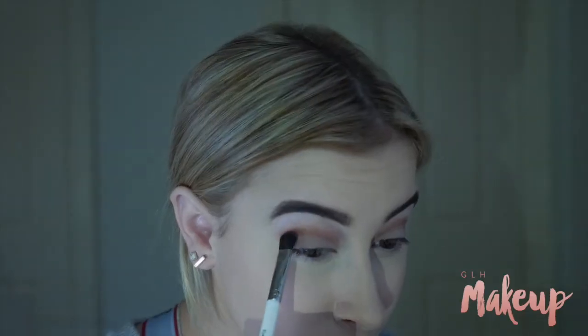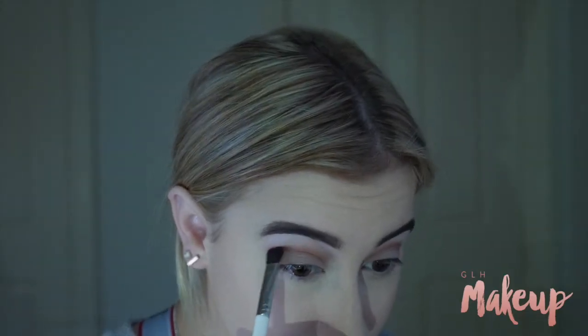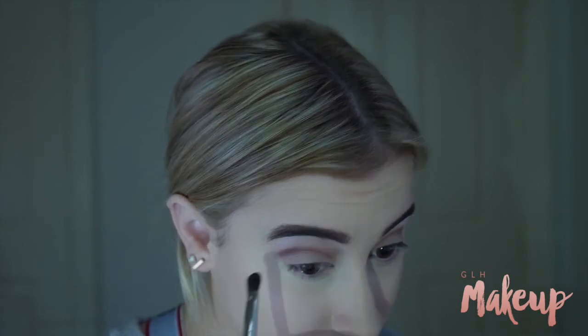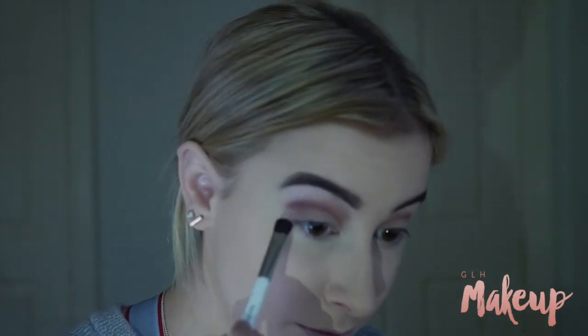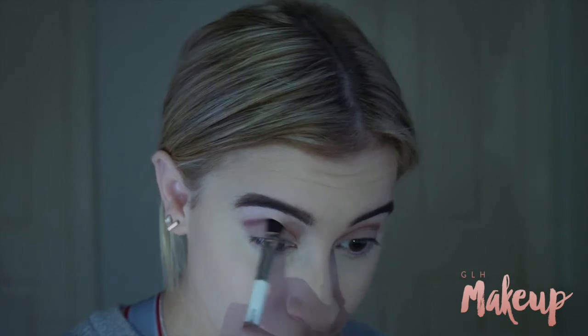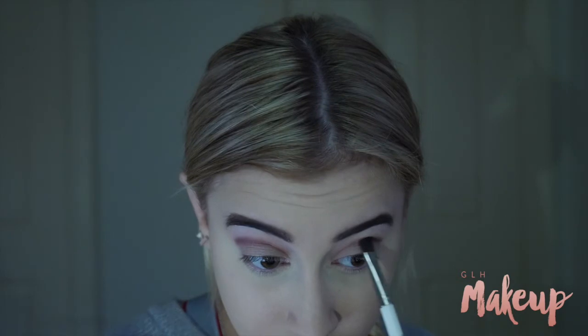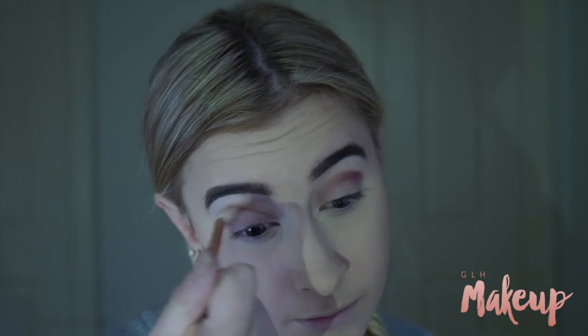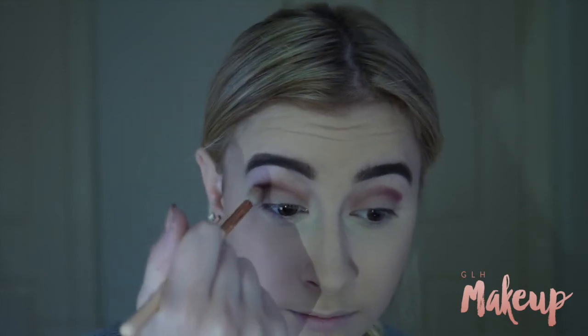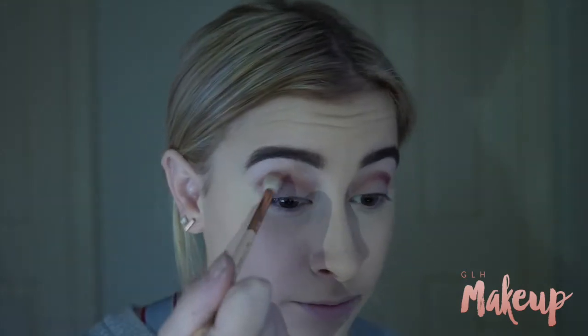Then back to the eyes — I'm taking my BH Cosmetics 88 Matte Palette and just taking a really deep purple to add some more plum into the maroon kind of shadows, because I thought it was getting a bit too maroony for what I wanted. I'm then also taking this perfect plum shade — I wish I'd seen it originally because it's literally the exact colour I want — and adding that into my crease and blending that out so it's all nice and diffused.